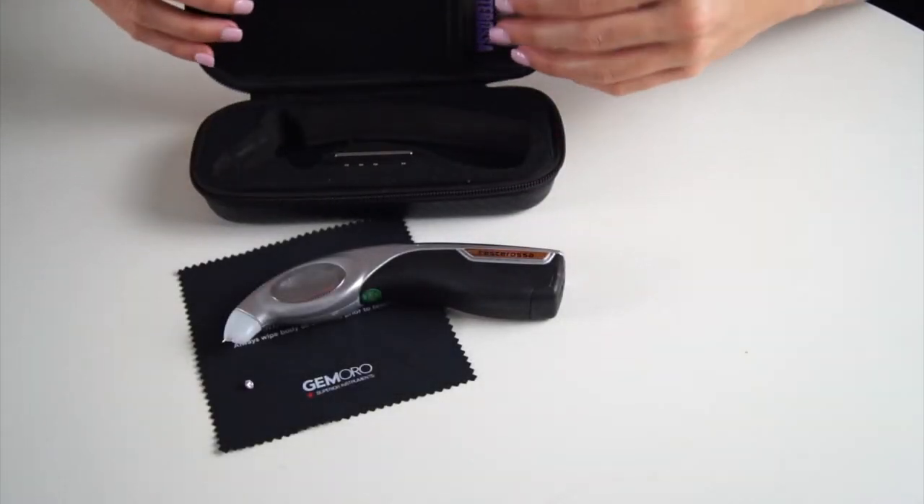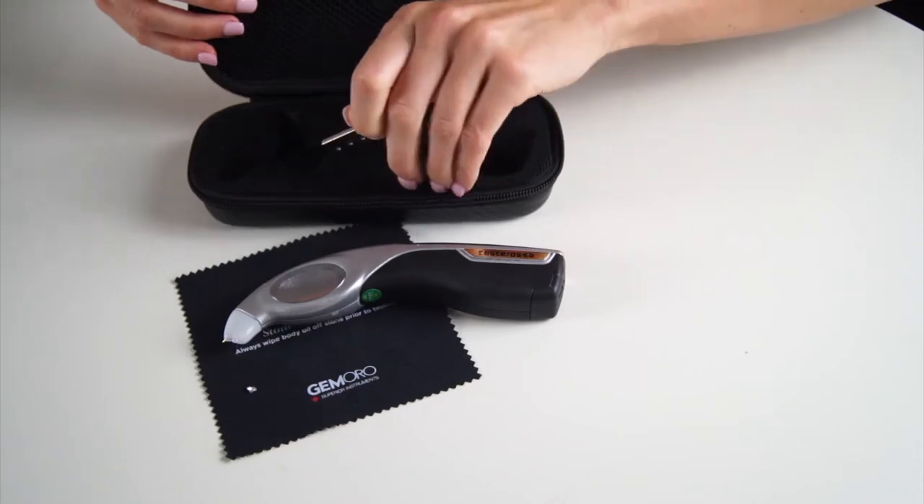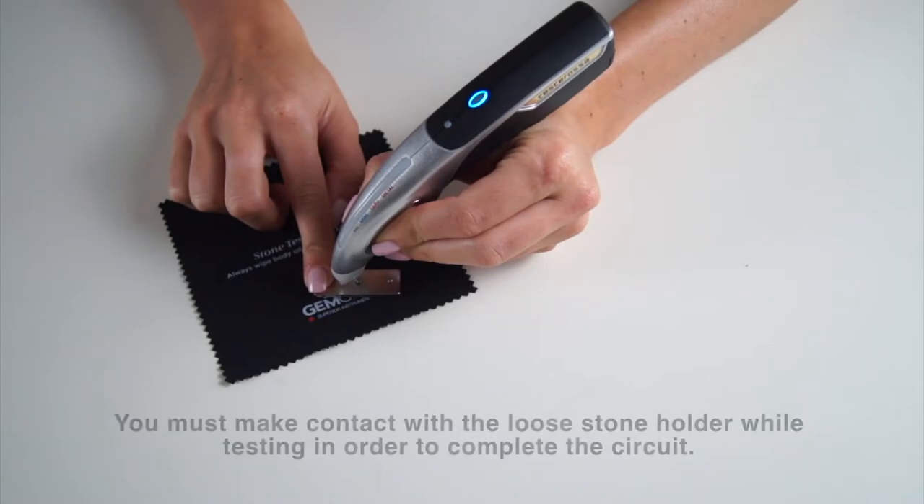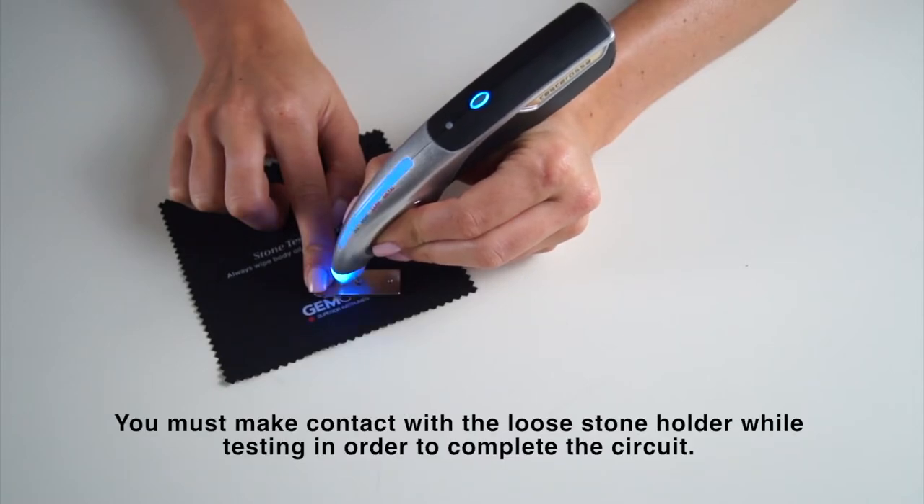The tester also includes a loose stone holder for testing on mounted stones. Make sure your hand is making direct contact with the loose stone holder when testing on mounted stones.